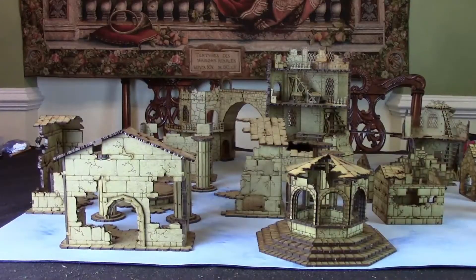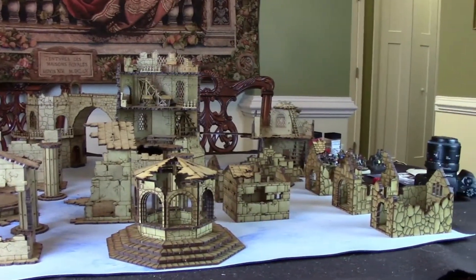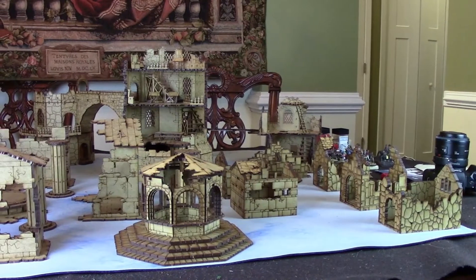I recently received a large number of various kits by Kromlech for Frostgrave, and I bought a number of buildings that are specific to certain scenarios. I have the Silent Tower, Sacred Temple, the Well, the Enchanted Well, and the Haunted Houses.